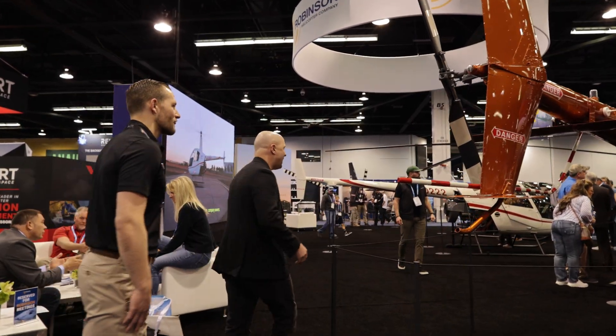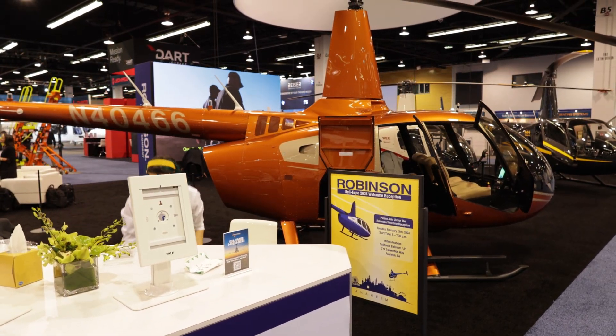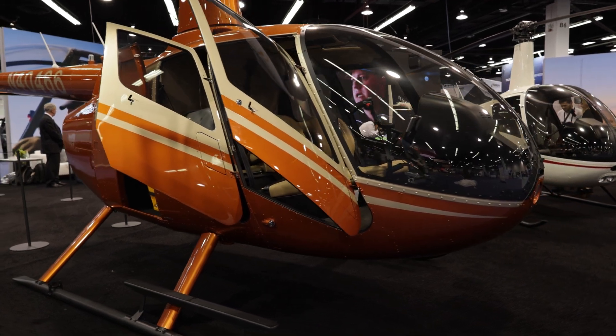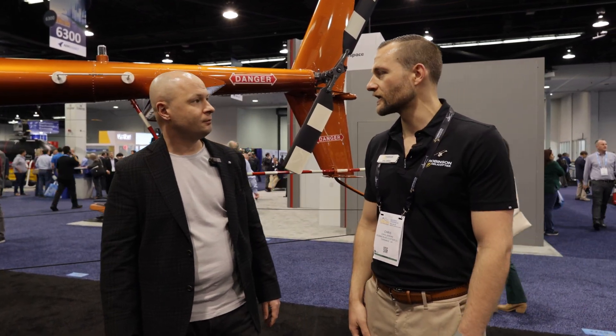Robinson takes pride in the entire R66 airframe, continuously working on safety improvements, avionics upgrades, audio panel updates, and creature comforts. There's a small step on the rear left skid strut to help reach the rotor during pre-flight checks, and ingress/egress steps on the skids — a nice comfort for shorter pilots or those with limited mobility getting in and out of the aircraft.